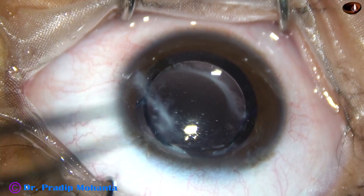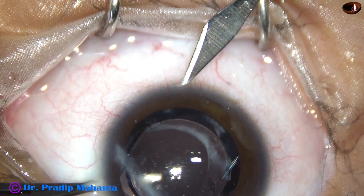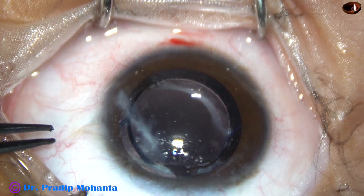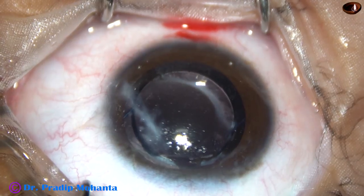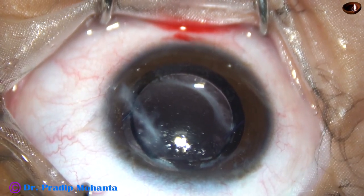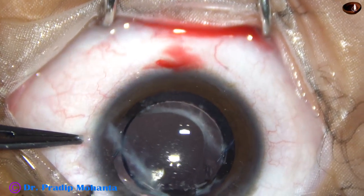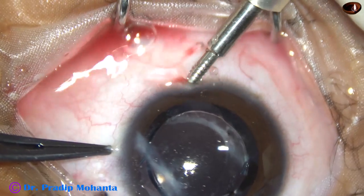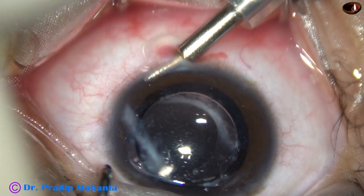This is a case of adherent leucoma. In this case, I want to cut the fibrous tissue band joining the iris and the scarred cornea. I am going to use a 23 gauge cutter. We can also use a 23 gauge vitreous scissor to cut the fibrous tissue band joining the iris and cornea. The pupil is peaked towards 3 o'clock and the pupil is disfigured, so for cosmetic reasons we are doing this surgery.